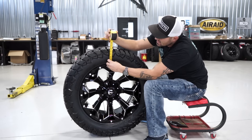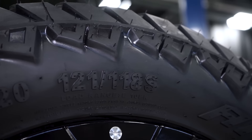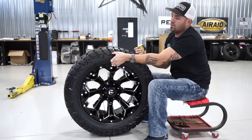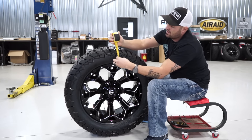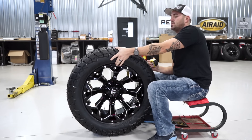As far as the sidewall, you end up with about five and three-quarter inches to the top of the tread, and about four and a quarter to that tread line.